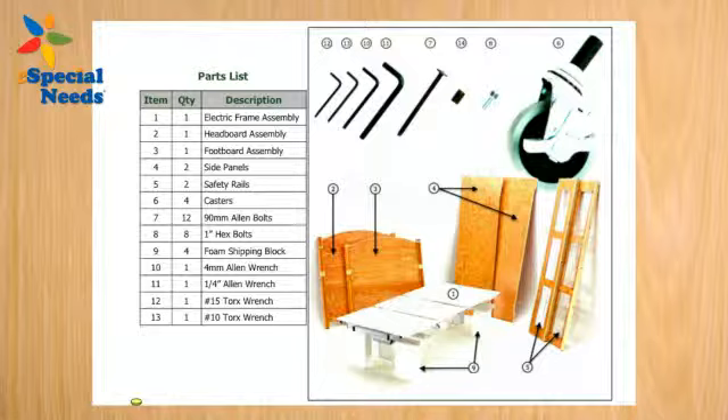Please take a moment and verify that all parts are included using the diagram shown on your screen. You may pause here if necessary. Now that you've verified that you have all the necessary parts, let's begin.